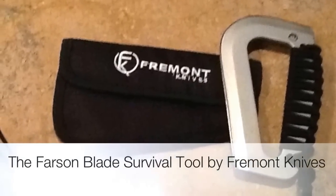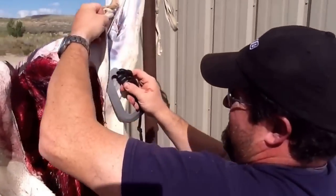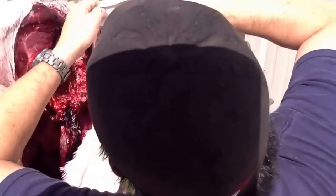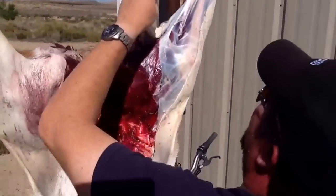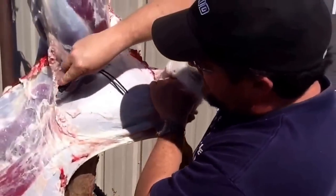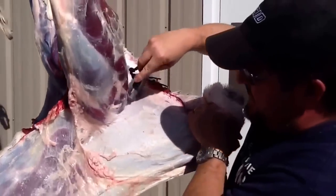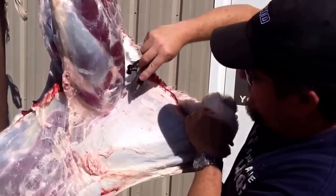The Farson Blade Survival Tool by Fremont Knives. Today we've taken the survival tool out to skin an antelope harvested in Wyoming, starting with the back end of the tool working around the legs and smaller geometry that are sometimes a little bit more difficult to work around. Made a very quick job of it.